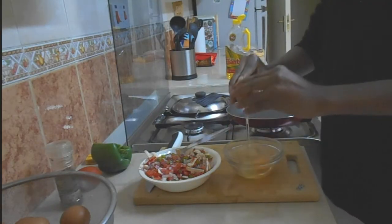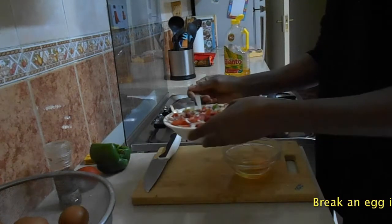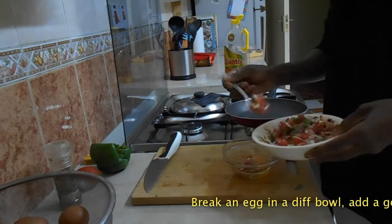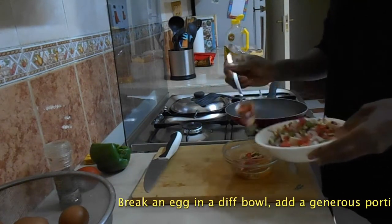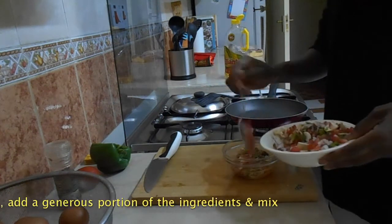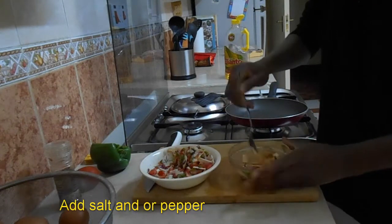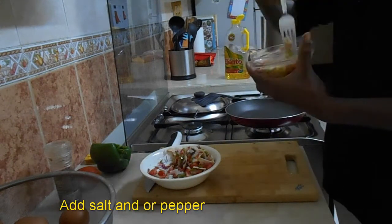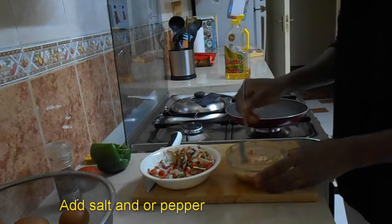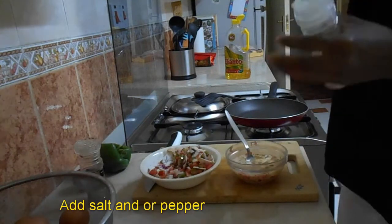In an empty bowl, crack open an egg then add your ingredients — as much or as little as you wish. Mix in the ingredients with the egg, then add your salt and pepper to taste.